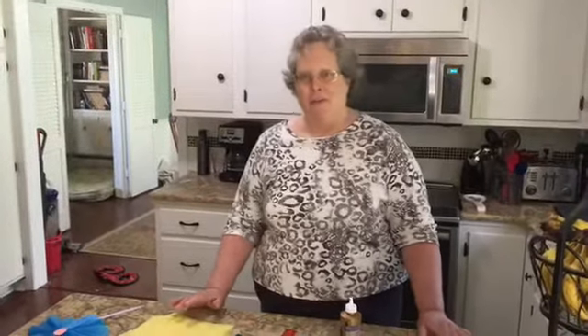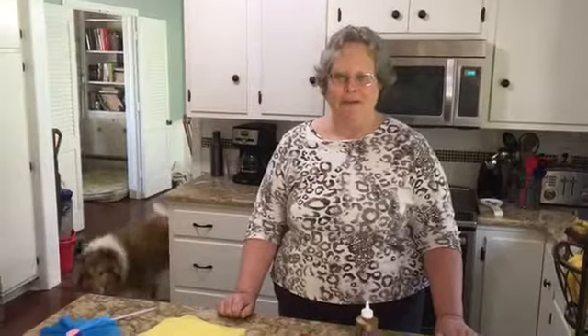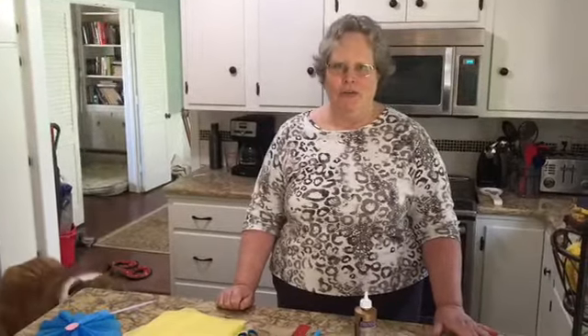Hello everybody and happy Earth Day! It's live from Sharon's house. I'm going to do a little craft today that will relate to Earth Day.